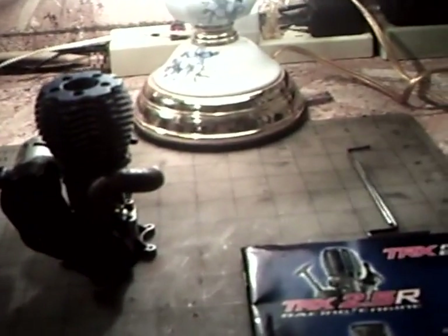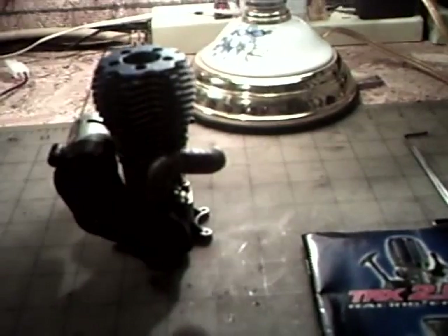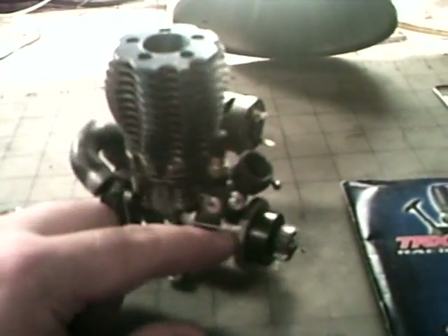Hey guys, it's Jason28W. What you're looking at here is the Traxxas 33 engine. Sorry if the light is kind of weird here — that's as good as it's going to get. Anyway, this is the Traxxas 33 engine, and I'm going to do a teardown on it. It's a how-to video. I'm going to tear it down and get it all cleaned up. It's extremely dirty.